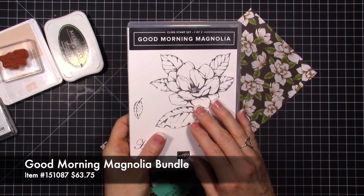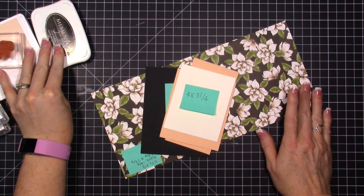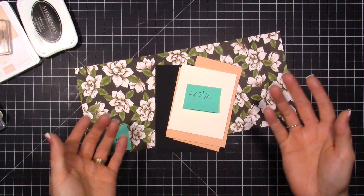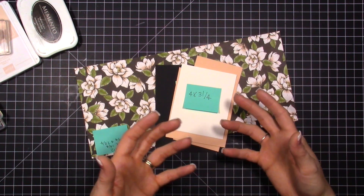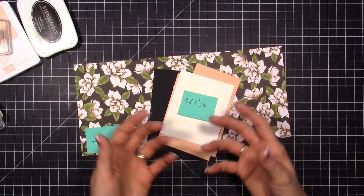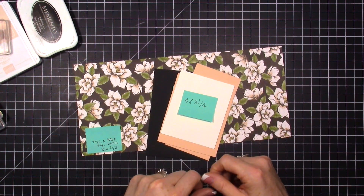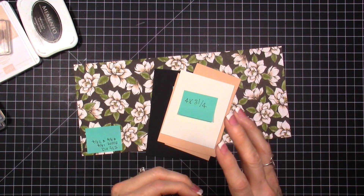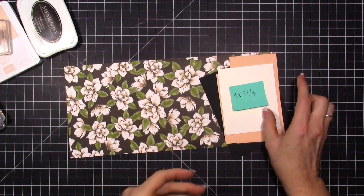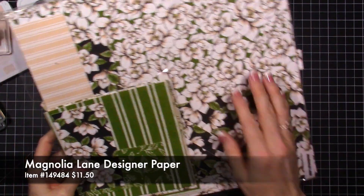We are going to use the Good Morning Magnolia stamp. One thing I found with these fancy fold cards is I would get into making them, make the whole card, and then be like 'what am I going to stamp?' I would get really caught up with the fancy fold part and not think through how the other pieces of the card were going to come together, because normally I start with the stamping part and the design.